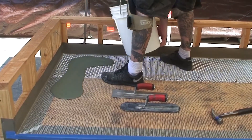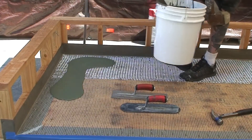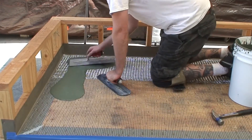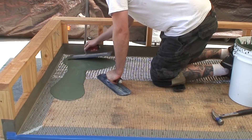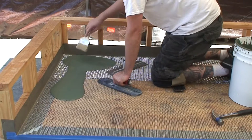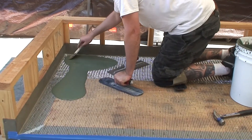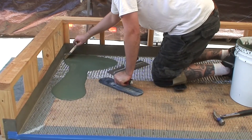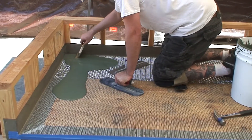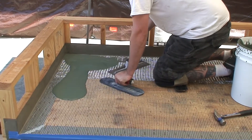Once thoroughly mixed, pour mixture onto the deck and trowel smooth at a rate of 35–40 square feet per patch. Material should be troweled into metal lath tight, using the lath as a depth gauge. Do not float or trowel material too thick — it is common to see the diamond pattern from the lath showing through on the first coat of cement.